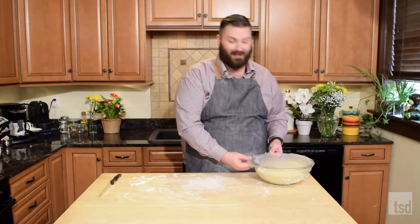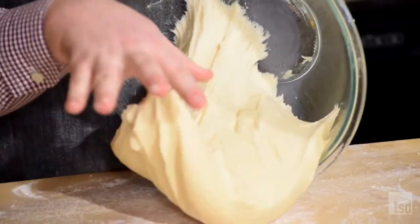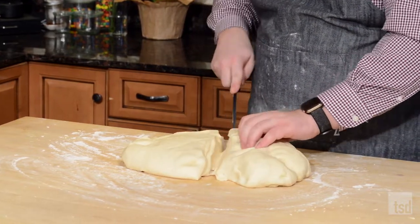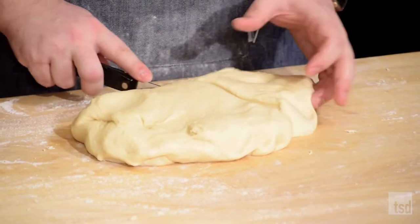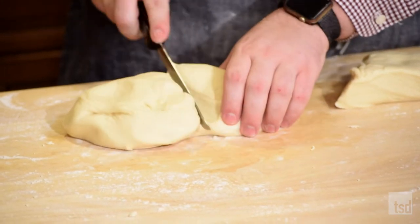Our dough is nicely proofed. It looks great — it has doubled in size. So we want to go ahead and turn this out. Now we want to divide this dough in half. You don't want to tear the dough, you want to cut the dough. We are going to do two loaves: one of them is going to be a three-plait and the other is going to be a six-plait. To do the three-plait, we're going to divide this into thirds — I think of it like a half circle that we're cutting into thirds.